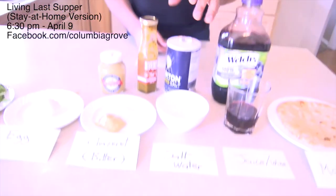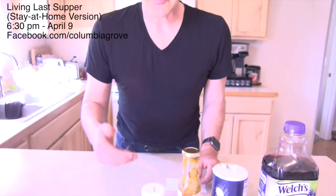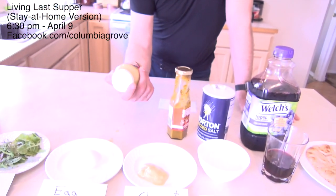Salt water — it involves salt and water, you can figure out the recipe yourself. Some form of a bitter herb. Traditionally that would be something like horseradish. We just didn't happen to have horseradish in the house, so we got some mustard. That'll pull it off.